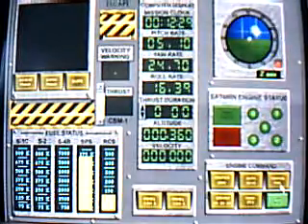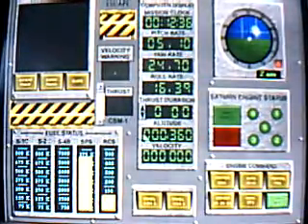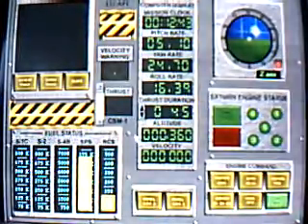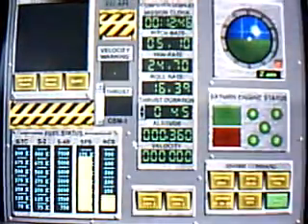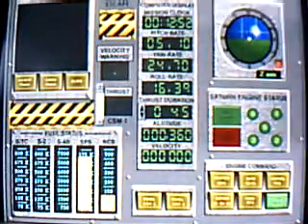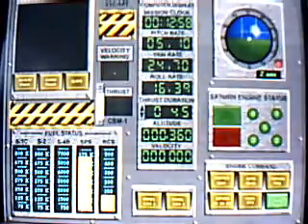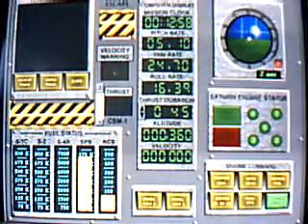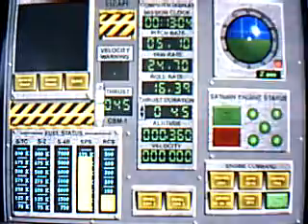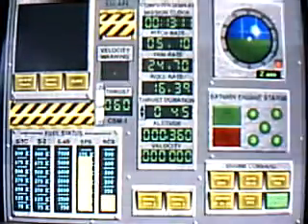Apollo 18, this is Houston, stand by for lunar orbit insertion burn data. Item number 75, block number 3, CSM-1, set thrust duration. Apollo 18, set your thrust for 45 seconds, 045. Item number 76, block number 3, CSM-1, set engine thrust. Item number 77, block number 3, CSM-1, arm SPS engine.